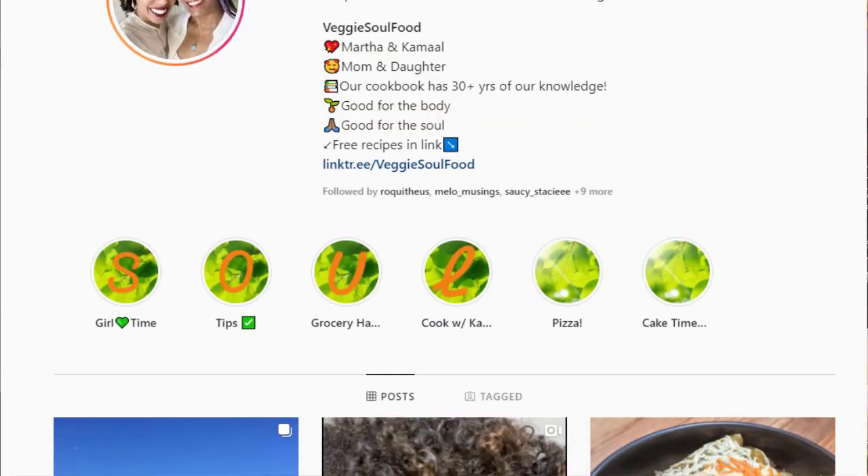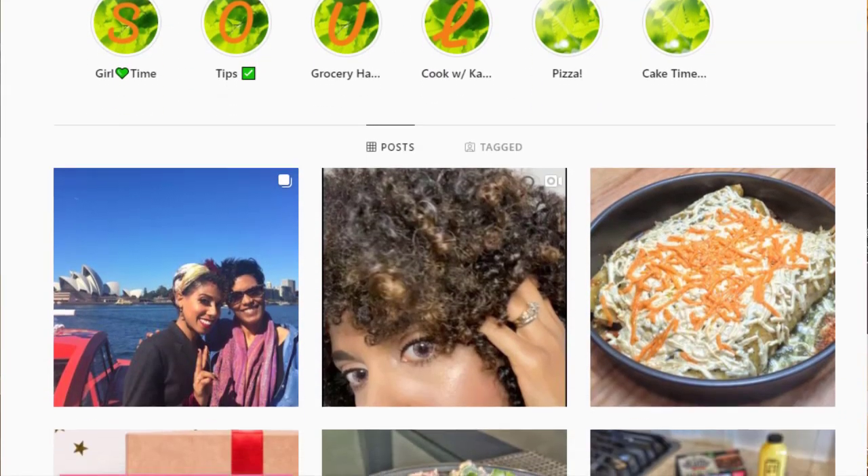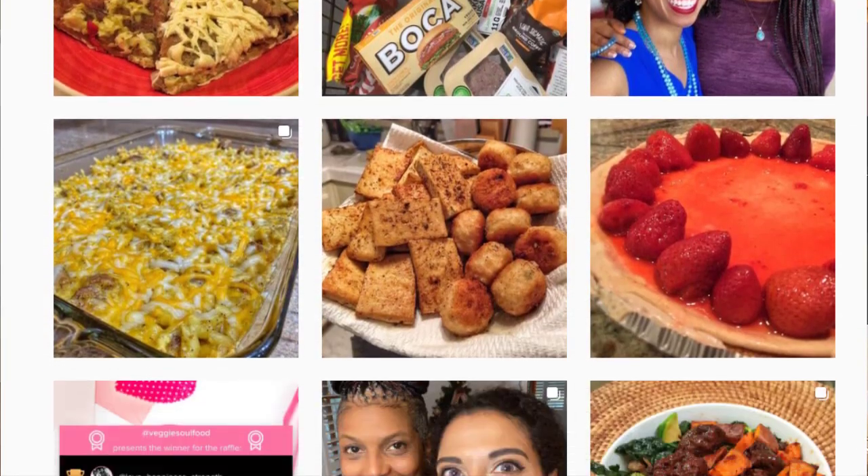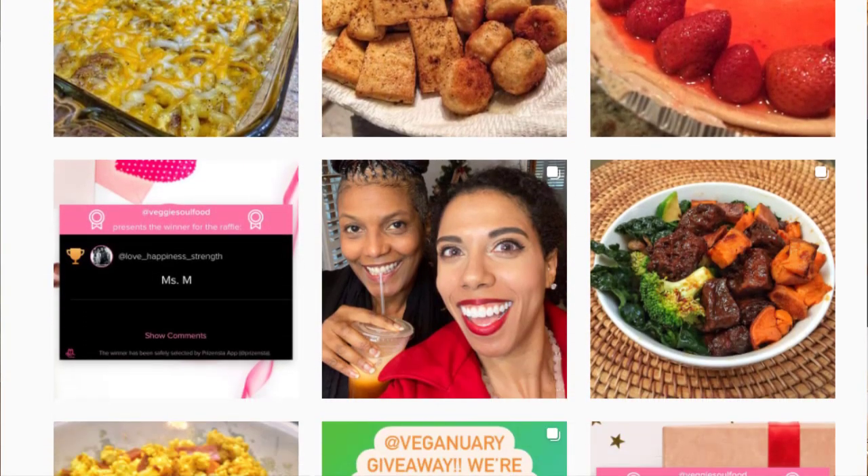But before we do that, I want to encourage you guys to check out our Instagram. Kamal has been crushing it on Instagram this whole month of January — giving away cookbooks and everything. She's posting every day some really cool stuff, so make sure you check out our Instagram if you haven't.